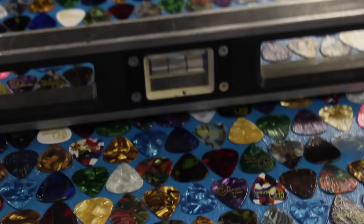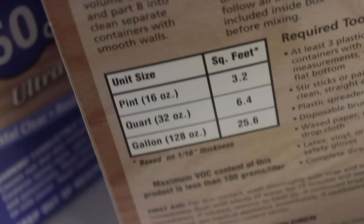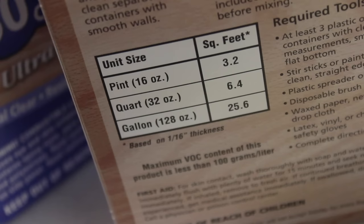This table has to be perfectly level, and I used Super Glaze — I got it from Home Depot. I used two boxes of it, and it's always better to get more than you need. This table is actually six square feet, and I bought two boxes based on the fact that this product is rated for only one-sixteenth inch thickness.